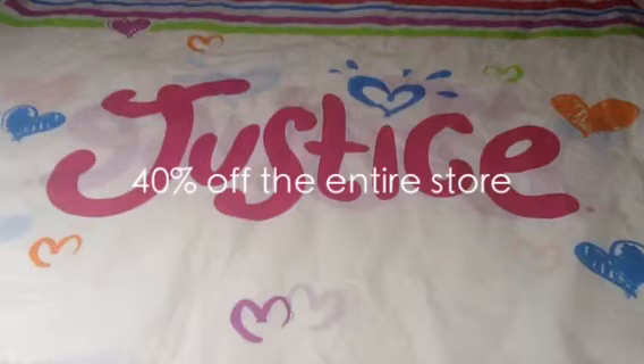I just forgot to say, Justice had a 40% off the entire store, so their original prices were a little higher than that, but these are the things I got. They always have a sale — it's usually 40% off, or 50, or 60, but mostly 40. But anyway, let's get started.